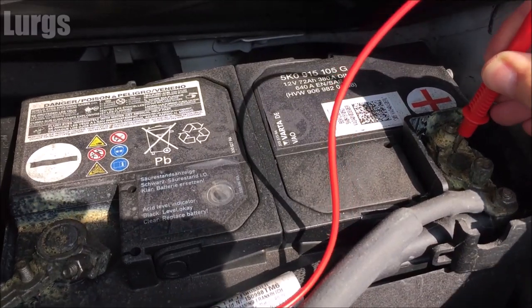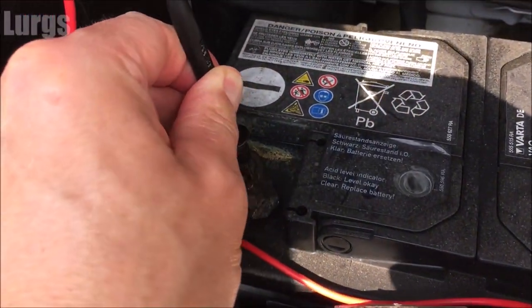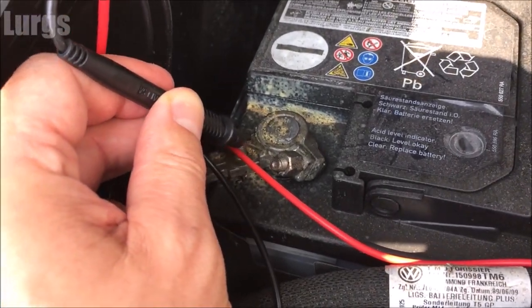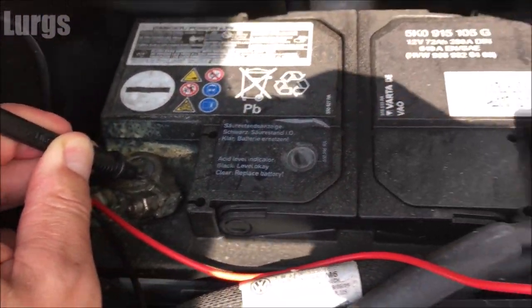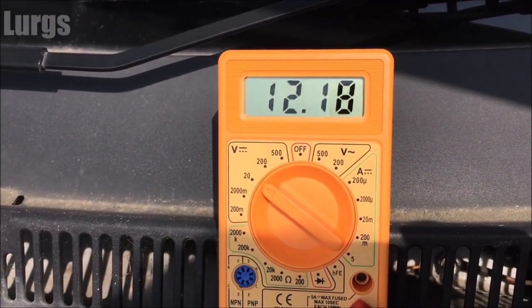Take your red probe and put that on the positive side of the battery, and the black probe put that on the negative. Hopefully we'll get a good reading — let's check the multimeter and we've got 12.18 volts, which is actually pretty good.